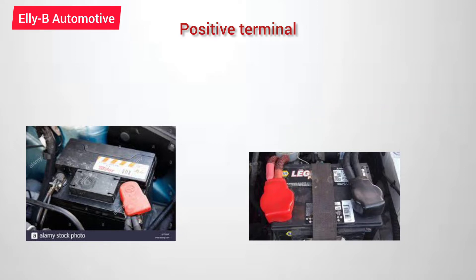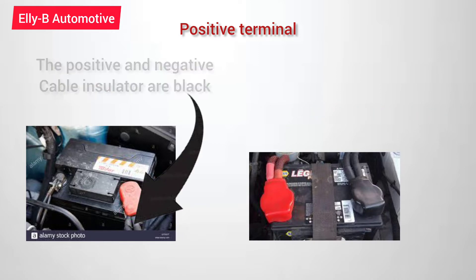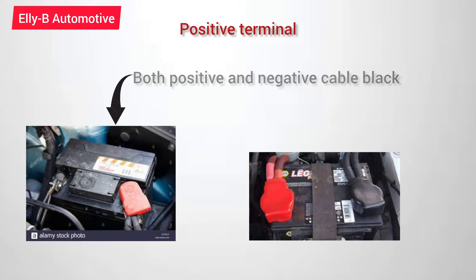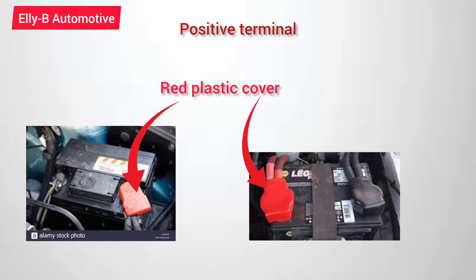Well, most times sometimes these batteries and cables — the positive side will be black, or both the positive and negative battery cables will be black. But to help you identify the positive terminal, the manufacturer has decided to put a red plastic cover on the positive terminal to differentiate it from the negative terminal. So that is one sign to know that that terminal is positive.